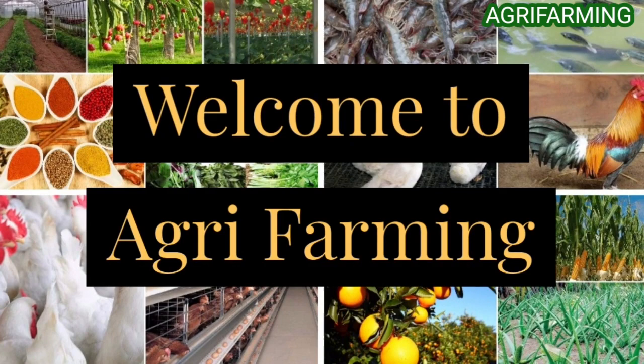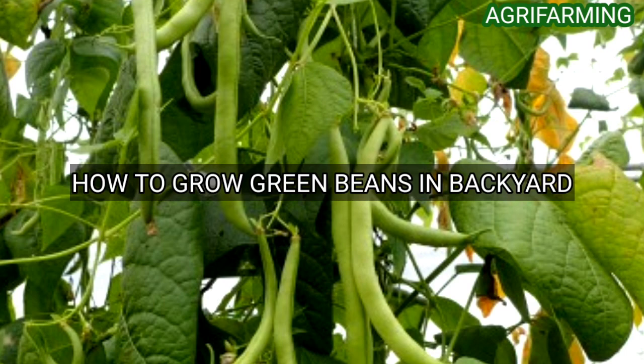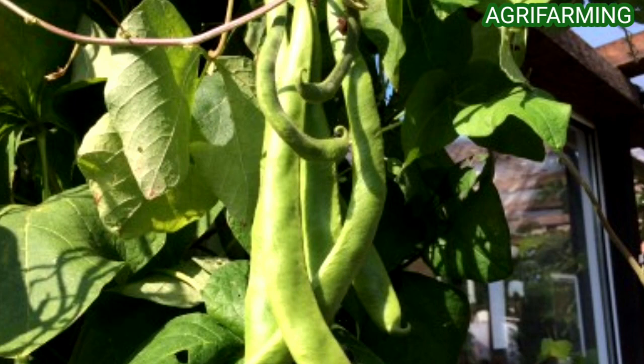Hello everyone, welcome back to Agri Farming. Today we are back with how to grow green beans in your backyard. Green beans are easy to grow and can also be grown in a simple way in summer and autumn. They will provide tasty food while also providing good health. These beans are very sensitive to cold temperatures or any other unsuitable conditions.